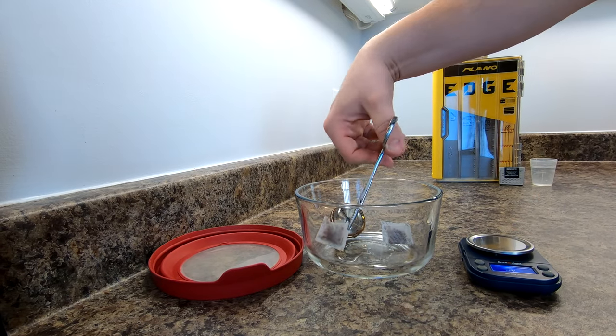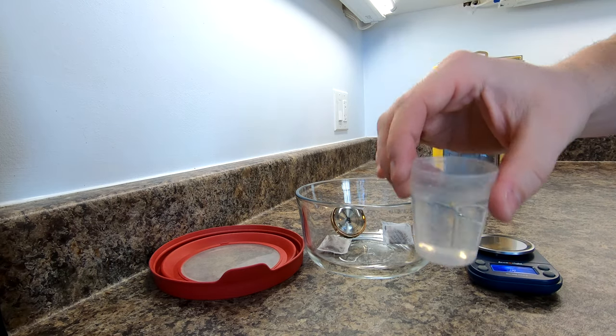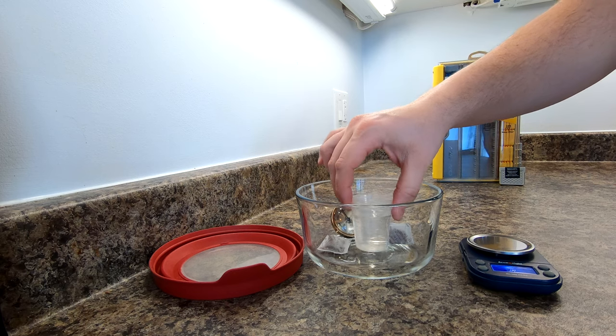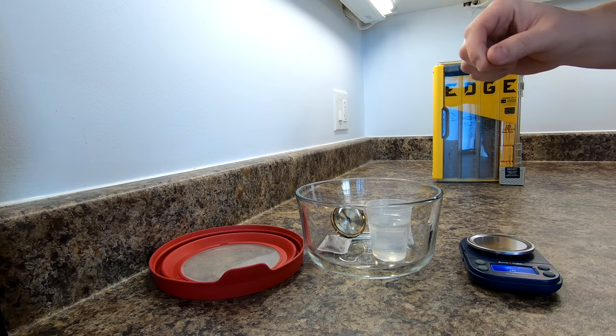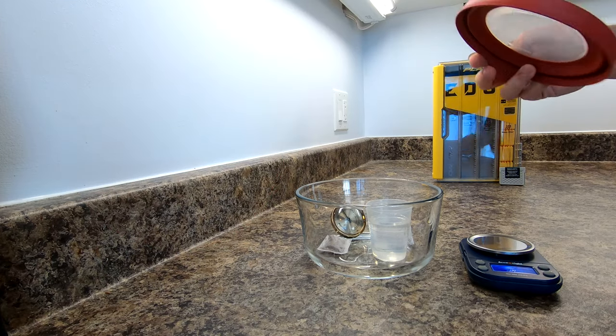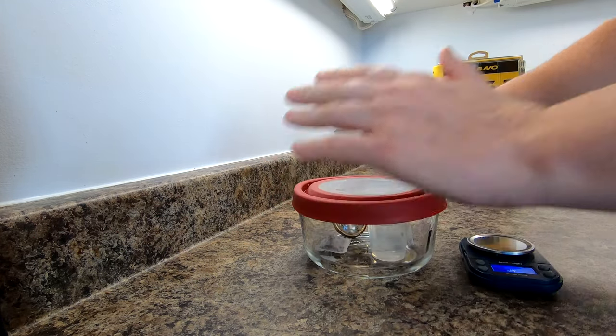Now that both are weighed dry, we're gonna add some water in a little cup — just a bit of tap water, nothing special. We'll put it in, and hopefully we'll raise the humidity inside the bowl so the water wick will absorb it. Seal it up again. We're gonna let those sit for a couple days, make sure they absorb as much water as they can. We'll come back in a couple days and weigh them again to see how much water they've absorbed.